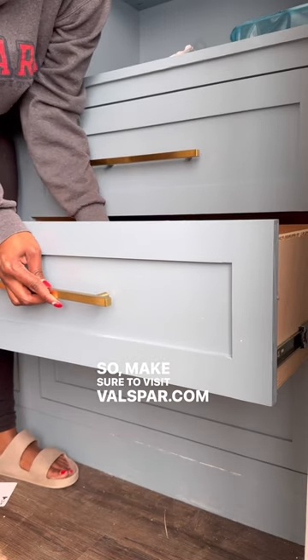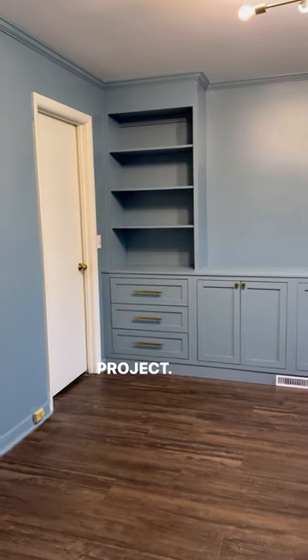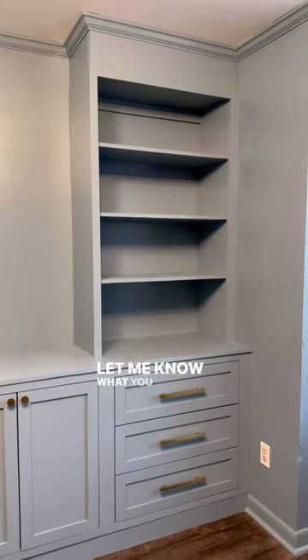Make sure to visit Valspar.com to order up to 10 free paint chips to test out your favorite colors for your next project. The office space turned out so amazing — I love the blue and the gold together. Let me know what you guys think!